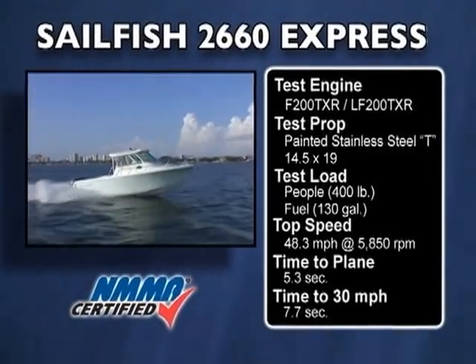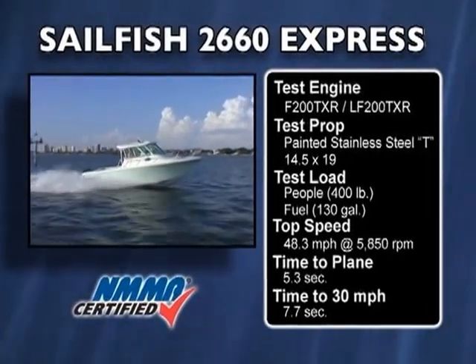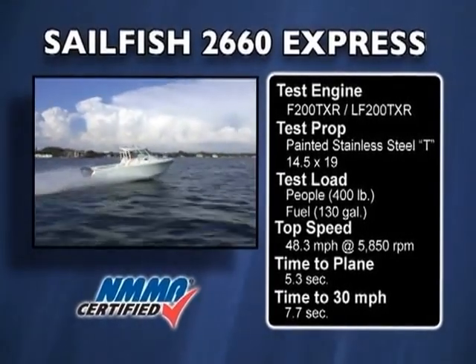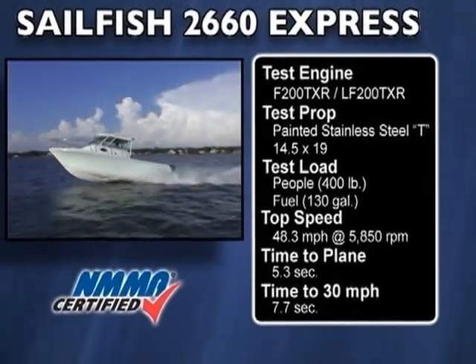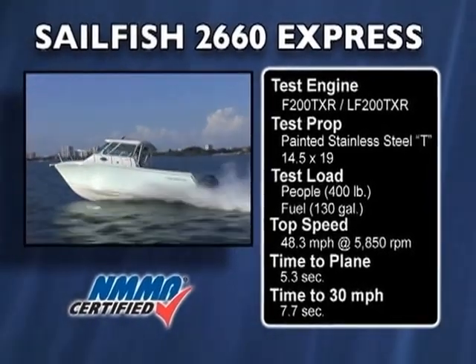We reached a top speed of 48.3 miles per hour at 5850 RPM. Our best cruise speed was 30.7 miles per hour. At that speed, we were burning 15.8 gallons per hour and getting nearly 2 miles per gallon. That's a pretty good number for a boat of its size and weight. We had good acceleration reaching 30 miles per hour in 7.7 seconds, and our time to plane was just 5.3 seconds.